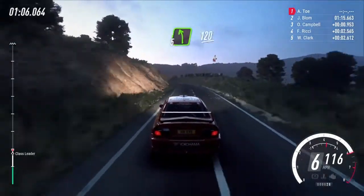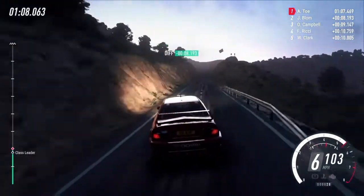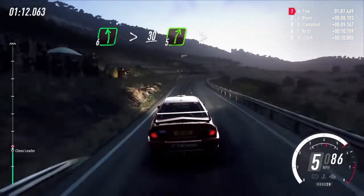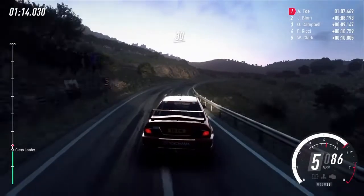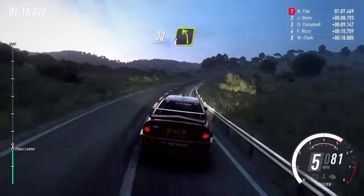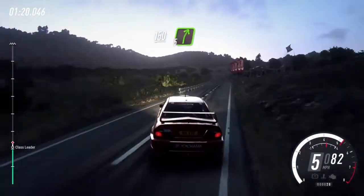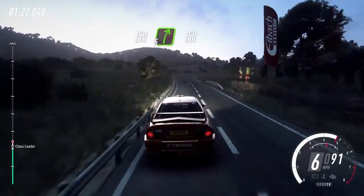5 left long, 120, 6 left long, tightens 30, 5 right, extra long, tightens 30, 4 left, keep left, over 150 cut, 5 right keep right over 150.